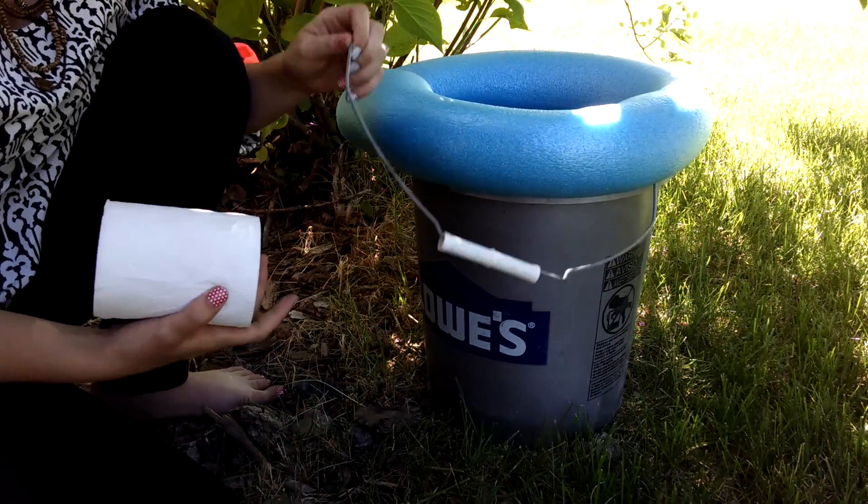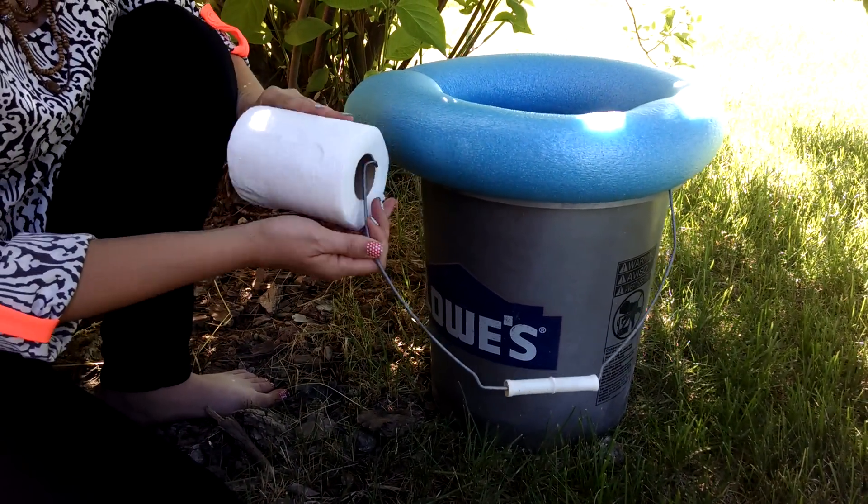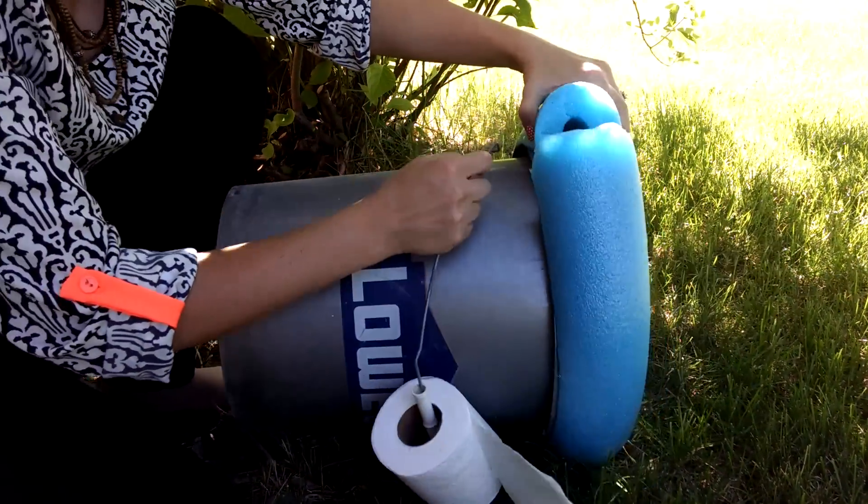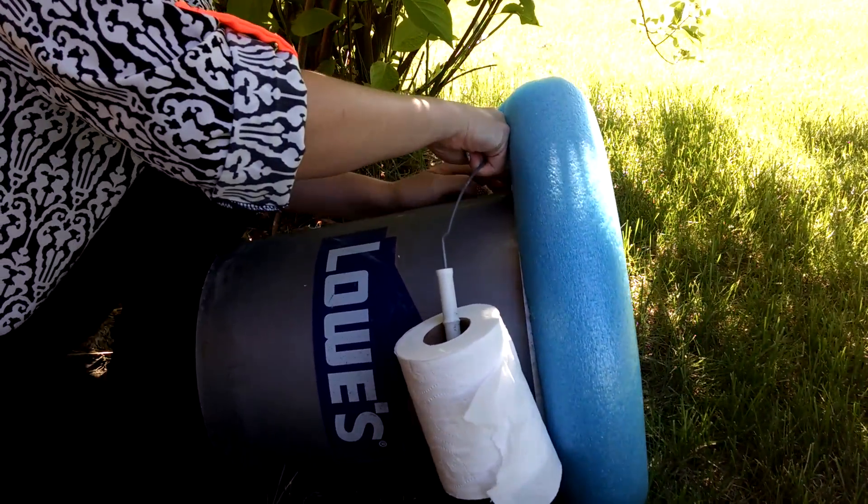If you want to have a toilet paper holder, unhook one side of the handle, thread some toilet paper on there, and then just snap it into its hole.